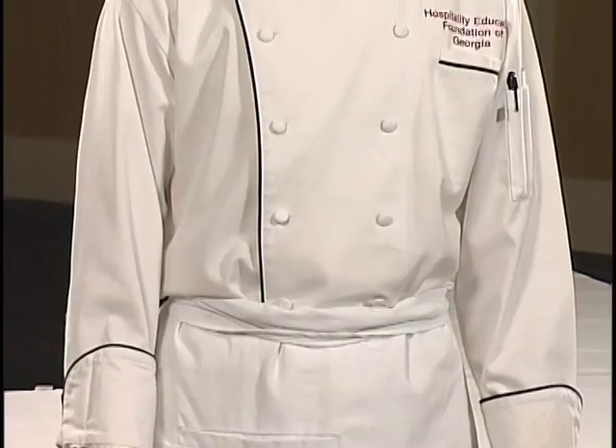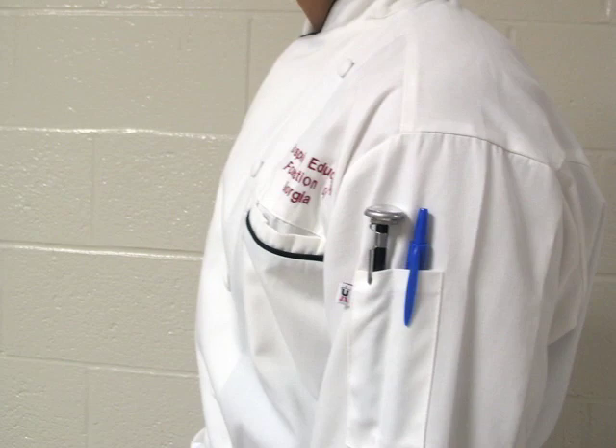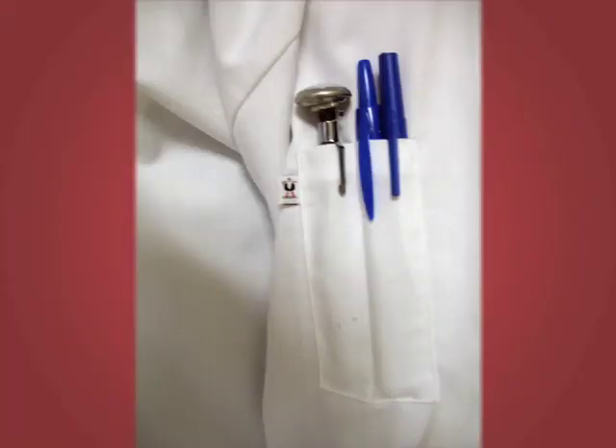The jacket should be a white jacket only. The pockets on the left sleeve should be utilized for placing pins and thermometers.